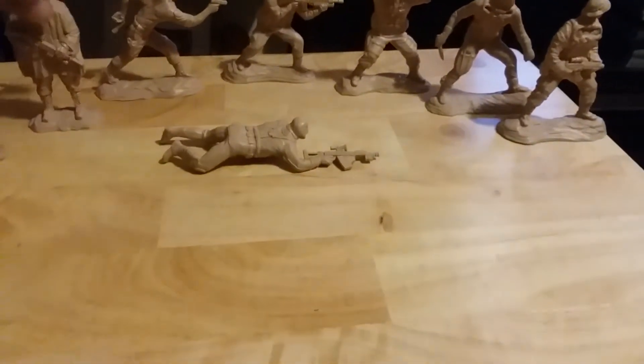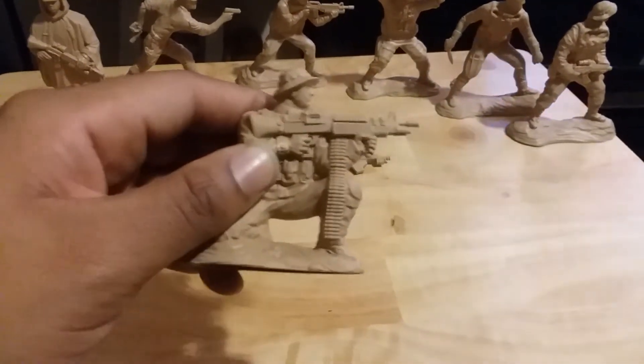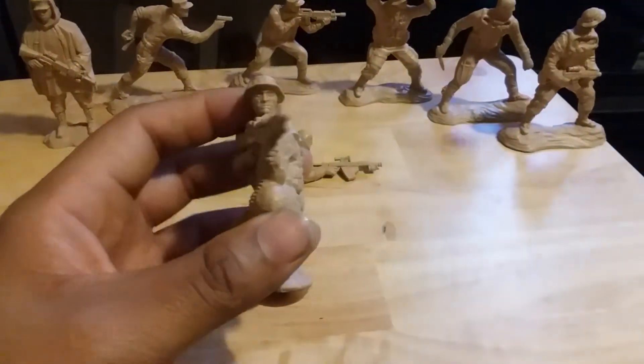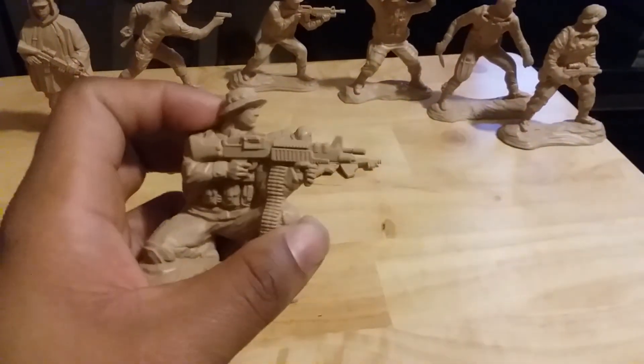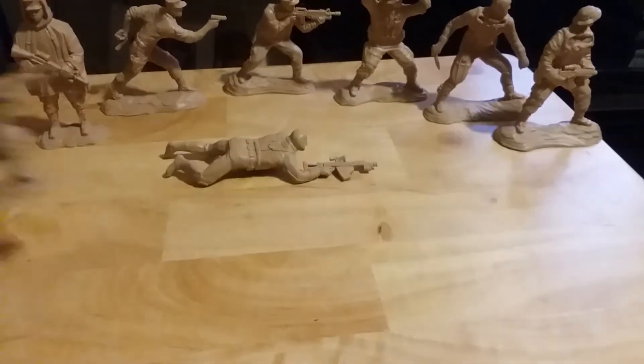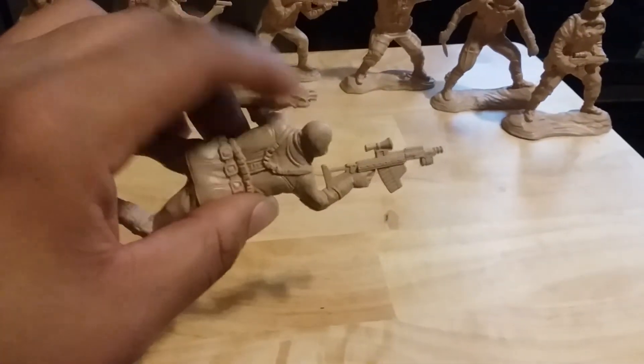I also like this pose — I'm not sure exactly what weapon he has, but I think it's a miniaturized version of the M60. The miniaturized M60 came out during the Vietnam War, and this figure appears to be a modified version of it.